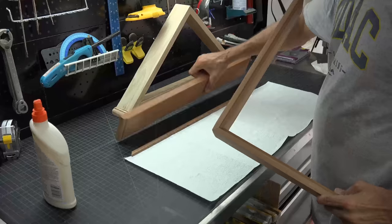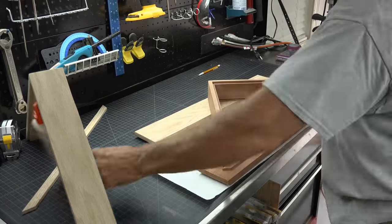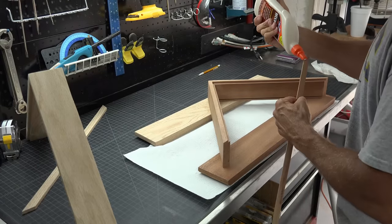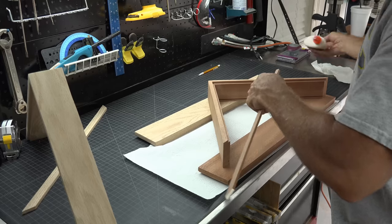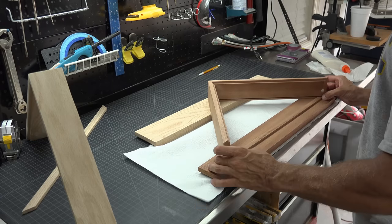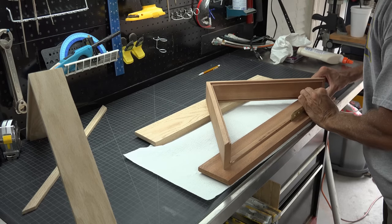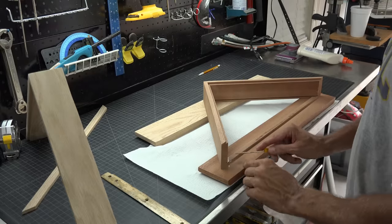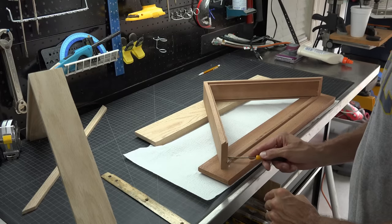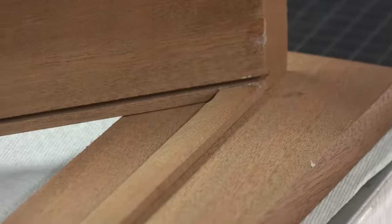Now we attach the bottom glass frame piece. Flip one of the base pieces upside down, then put a bead of glue on each end of your strip, push it snugly into place, and use a scrap piece to ensure you are flush and not lower than the bottom of the box. Wipe up any excess glue, but remember the inside won't show glue spills, so don't worry too much.